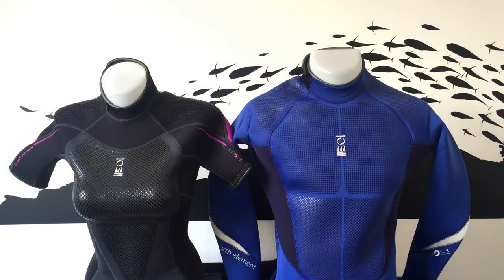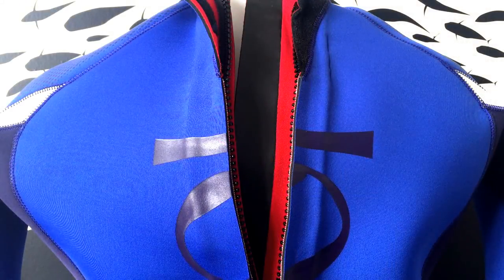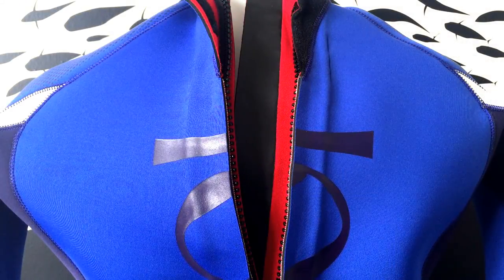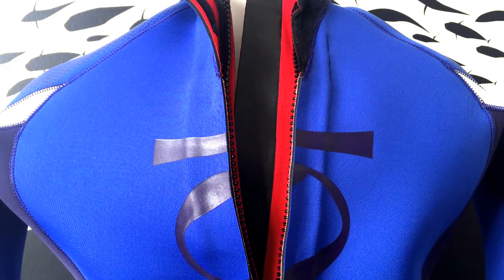The 4th Element Xenos wetsuits have a Thermoflex lining with a Thermocore chest panel, ensuring that you stay warm dive after dive. The backs of the 4th Element Xenos wetsuit line all have double smooth skin zip flaps, reducing water entry through the back zipper.